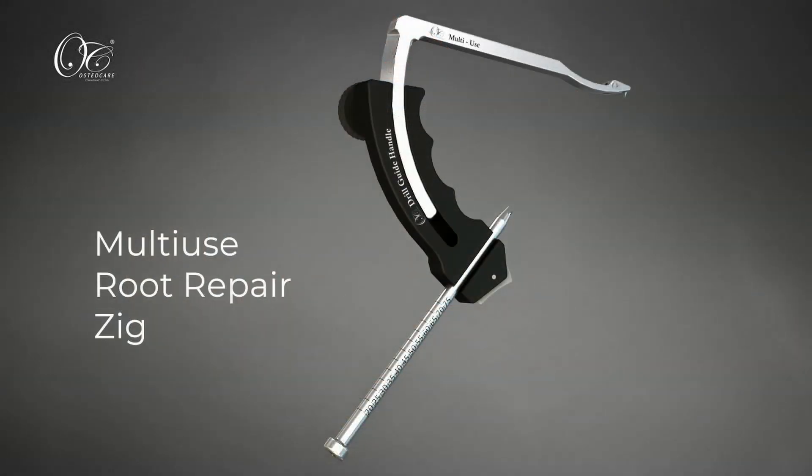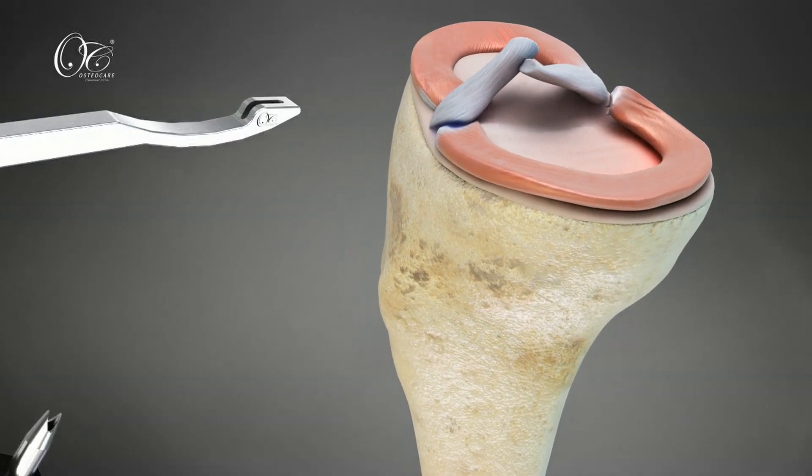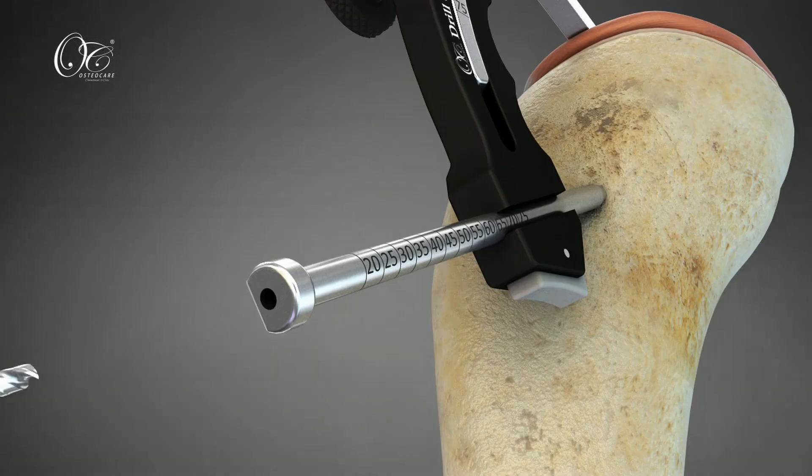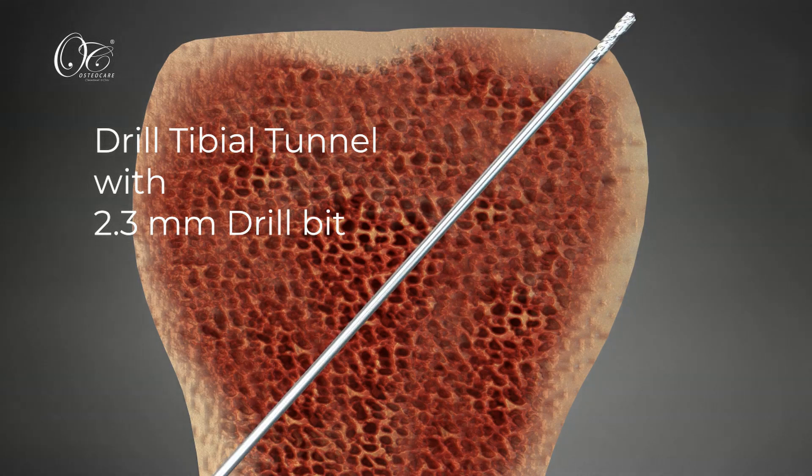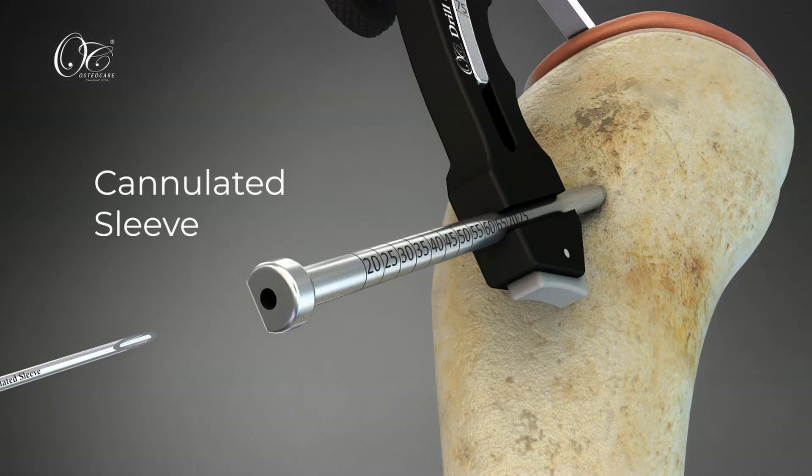Now place the OsteoCare Multi-Use Root Repair Zig. Then drill a tibial tunnel with a 2.3 mm drill bit. Next, place the cannulated sleeve in the tunnel through the angled bullet of the zig.